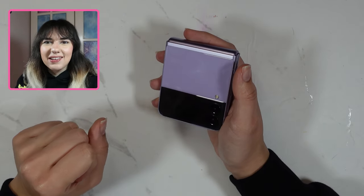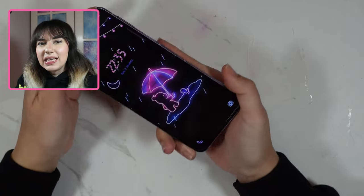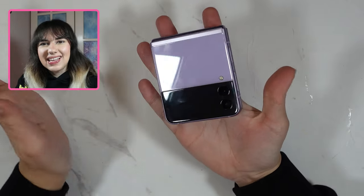Hi everyone, welcome back to my channel. My name is Zareka Lala and today I'm going to be customizing some phone cases for my Samsung Galaxy Z Flip 3. So let's get into it!